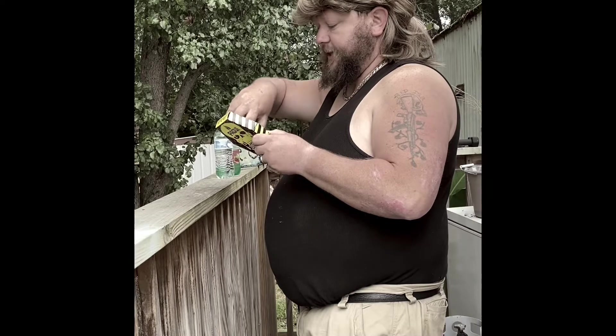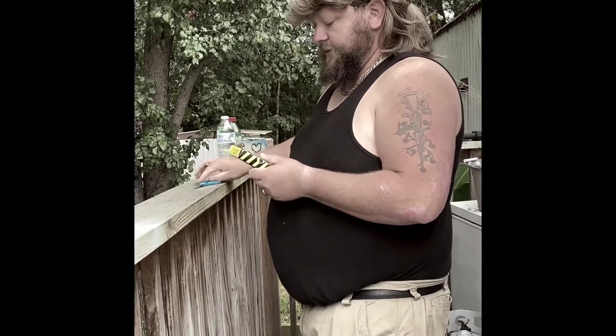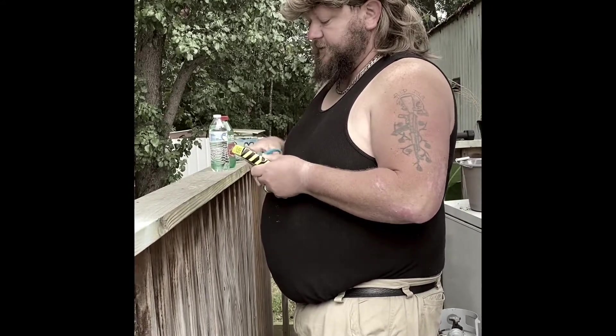You've got to break into the package, you know what I mean? So we're going to use our handy-dandy scissors and just scissor our way right on in there, like that.